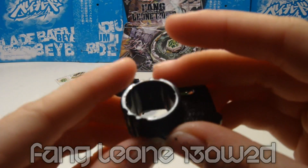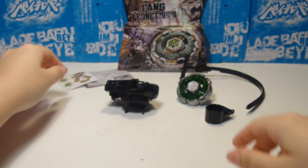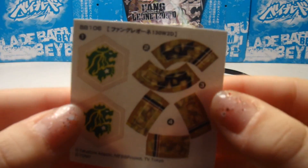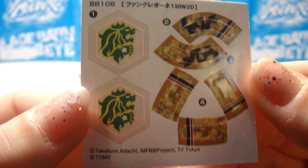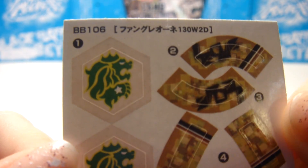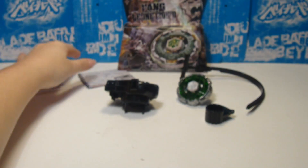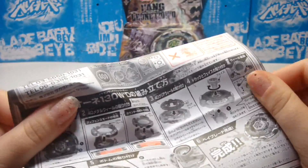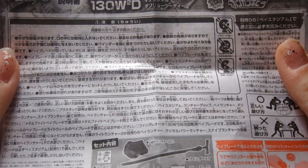Now I'm just going to review the other parts with the disassembly tool, which you use to take out the parts of the bey. Now we are reviewing the stickers — the icon of Leon is basically a lion with a crown on the top, and that basically tells us that the lion is the king of the jungle. The colors of brown and green really bring out the colors of the jungle, and it really reminds me of Africa — pretty cool.